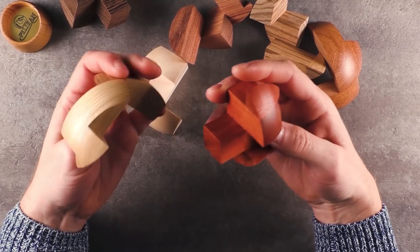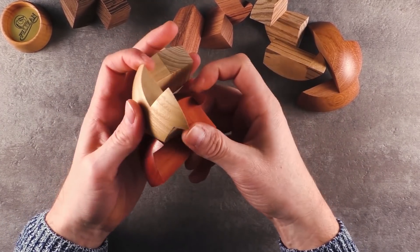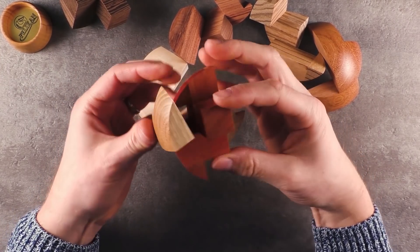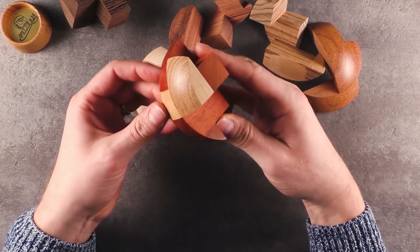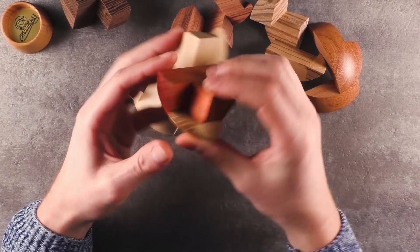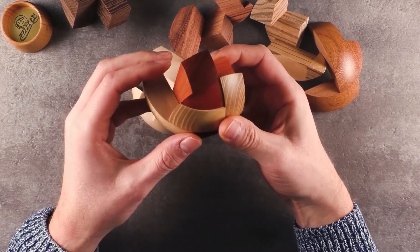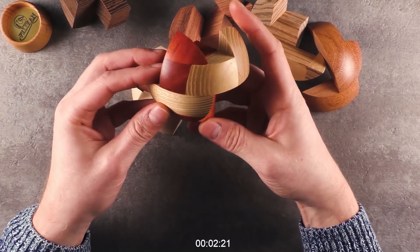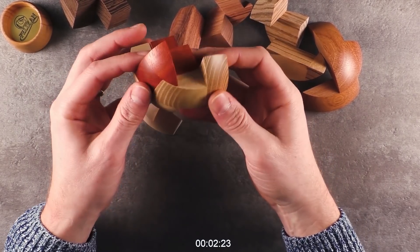I'm confused. Maybe like this. No, this does not work. It does not fit here. These are not very well aligned. Maybe like this — yes, this looks right. This looks right.